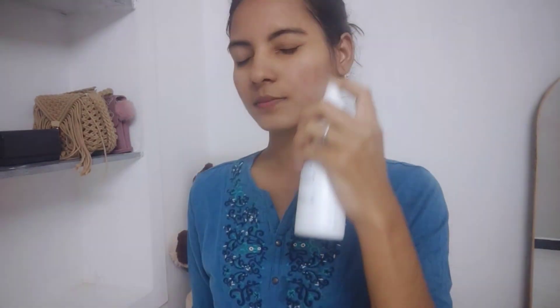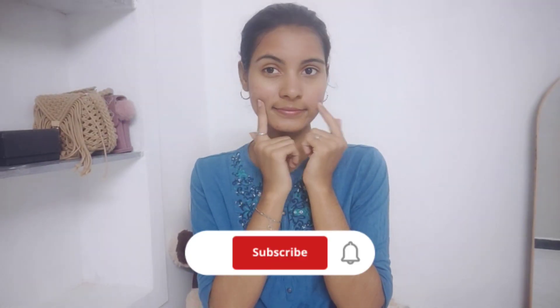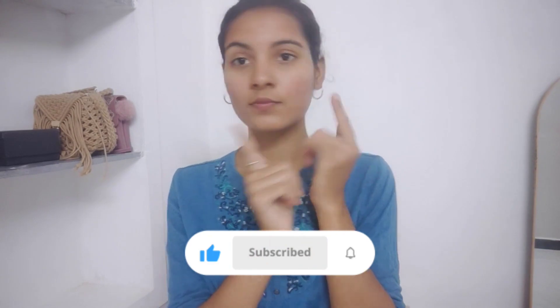After 5 to 15 minutes, wash it off. Your skin will be brighter, the oil will be reduced, and you will have a calm feeling regarding your pimples. Continue with your regular skincare routine — use a toner and a moisturizer to keep the skin hydrated. Please like, subscribe and comment. See you in the next video, bye!